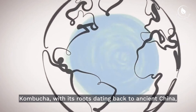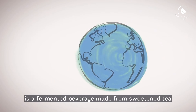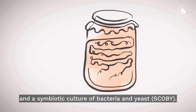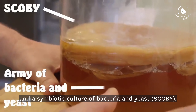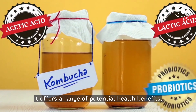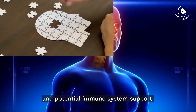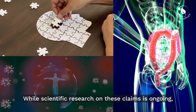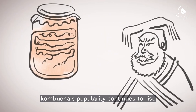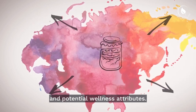Kombucha, with its roots dating back to ancient China, is a fermented beverage made from sweetened tea and a symbiotic culture of bacteria and yeast, known as a SCOBY. It offers a range of potential health benefits, such as improved gut health, enhanced digestion, and potential immune system support. While scientific research on these claims is ongoing, kombucha's popularity continues to rise due to its unique taste and potential wellness attributes.